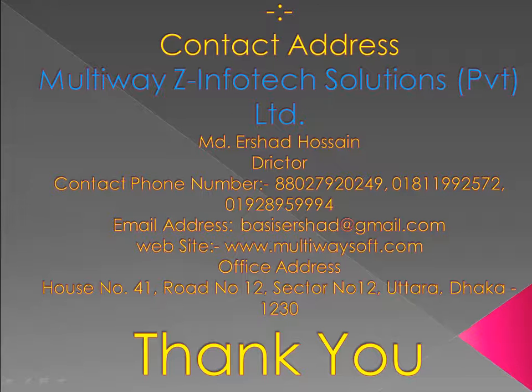Contact: Multiway Z Infotech Solutions Pvt Ltd. Phone: 880-2792-024, 9018-119-9257, 2019-289-599-94. Email: thatsisershot@gmail.com. Website: www.multiwaysoft.com.